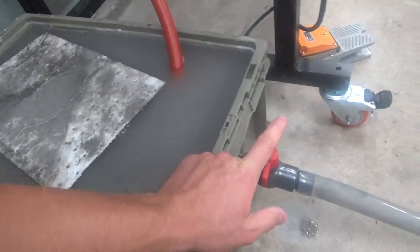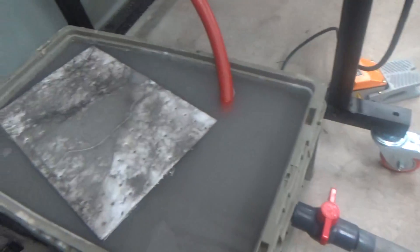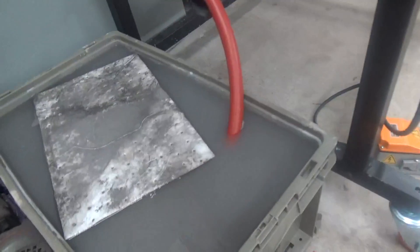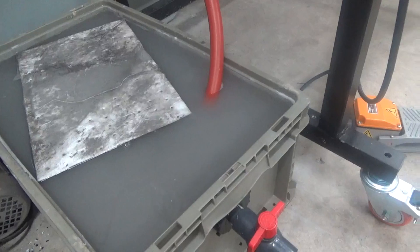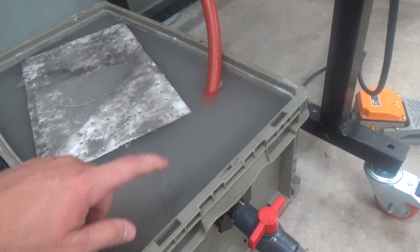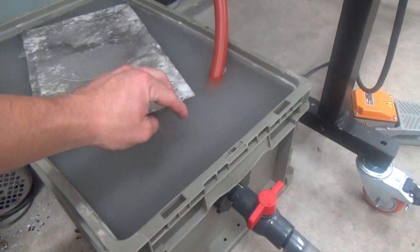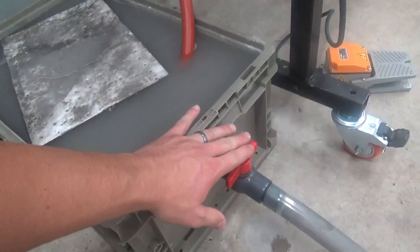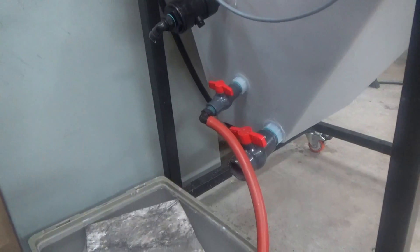We're letting it settle to the bottom, then we're going to drain the water off the top with this valve and drain that water to your central drain system, to any outdoor drain, or even outside depending on your location. We used a very fine abrasive in this machine. We're letting it settle, then draining the water off the top — keep doing this repeatedly until the hopper is empty. It's really that simple.